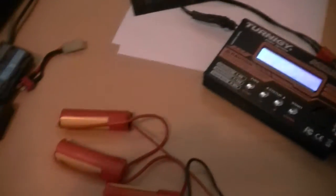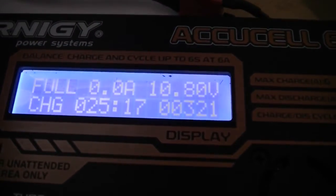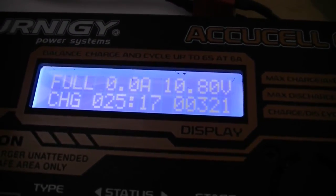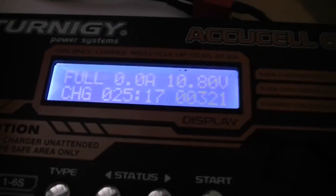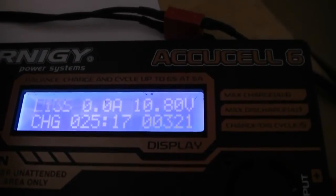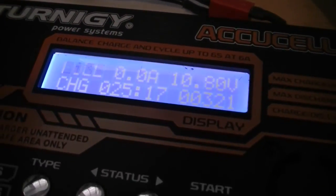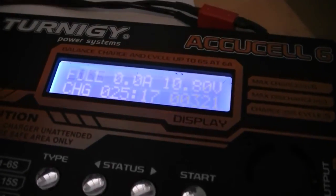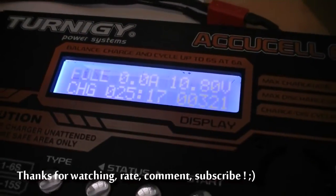And now the battery pack has finished charging. As you can see, it only accepted 321 mAh of capacity. So after 7 mid-caps with 100 rounds each, it only accepted 321 mAh of charge — that's really good. It also shows that the KWA SR10 consumes very little energy per shot.